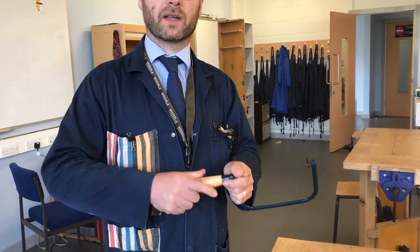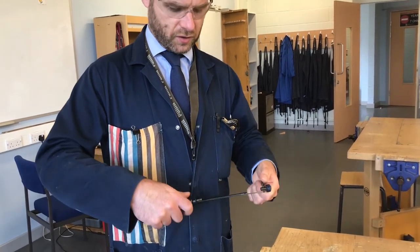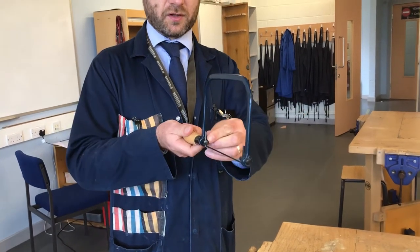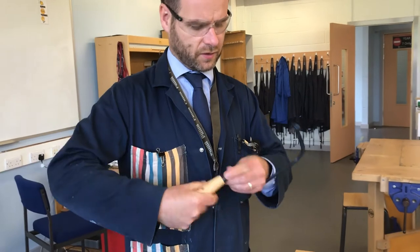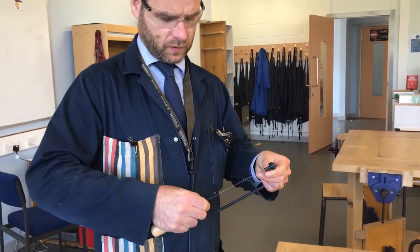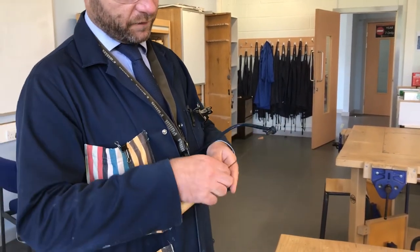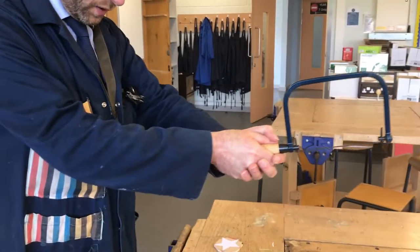As long as the sighting pins line up, you can cut without banging into things. I'm going to make sure this coping saw is nice and tight and line the sighting pins up in a standard position — just facing backwards towards you, so as I pull it back towards me, that's where I get the cutting action.